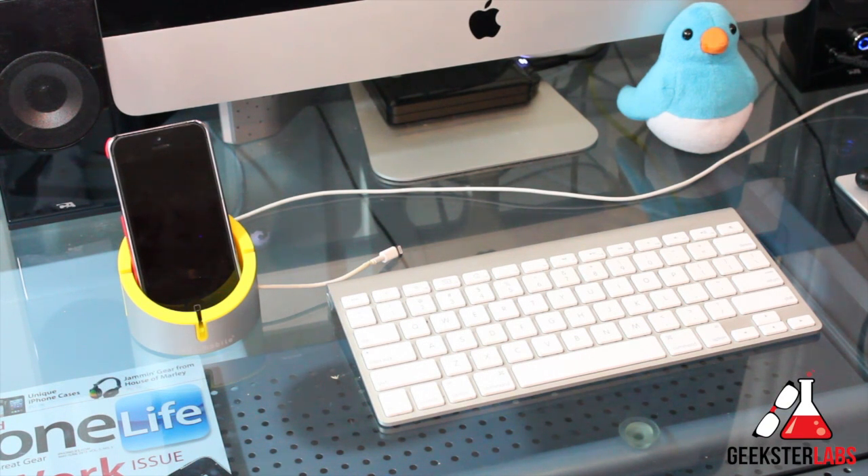So this is the Alu Cup from Just Mobile. It retails for $30 and I have the links to where you can purchase it down below. If you guys have any questions about this, go ahead and post those below and I'll do my best to get back to you. I'll see you guys in the next video review.